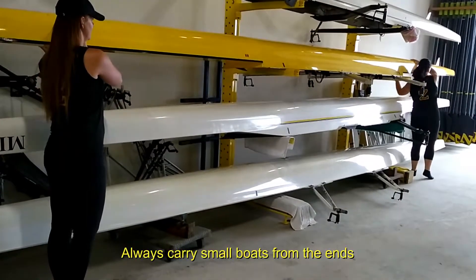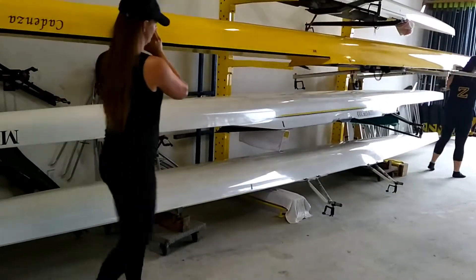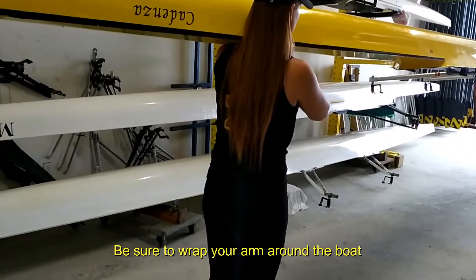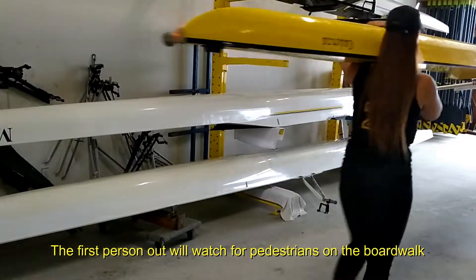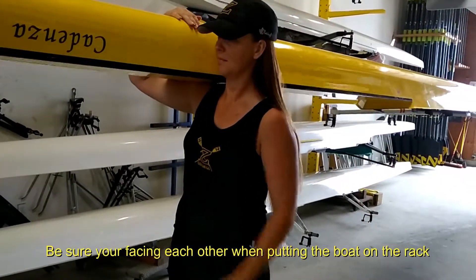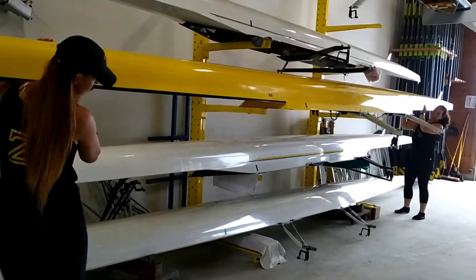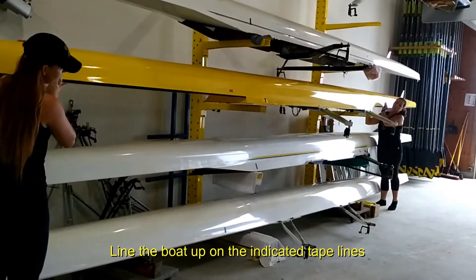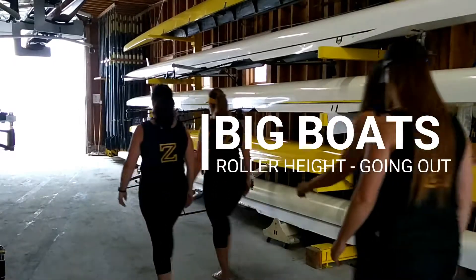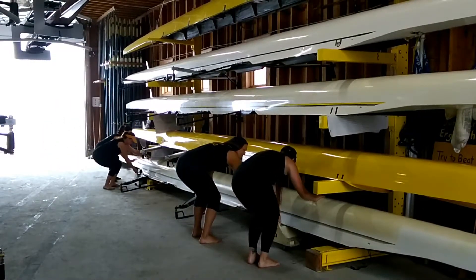Hands on, ready to take it up and off in racks, ready up, ready center of bay. Arm around the boat, ready to walk it out, calling the boardwalk, and out. Ready to take it onto racks, and on, and set. Hands on the rollers, ready to roll, and out.